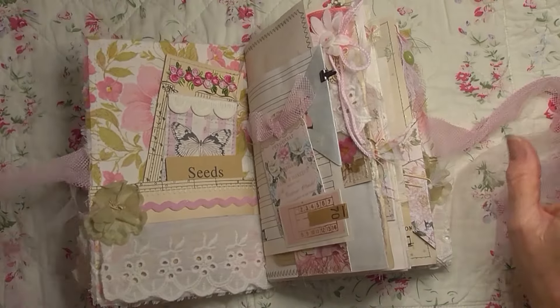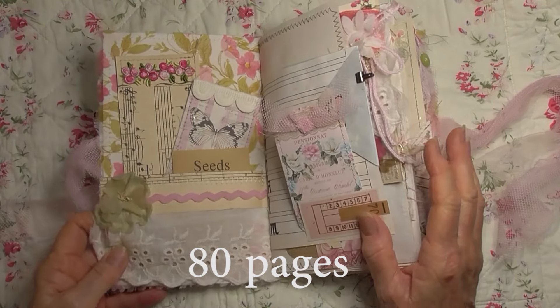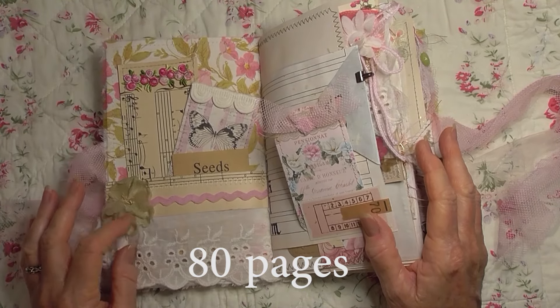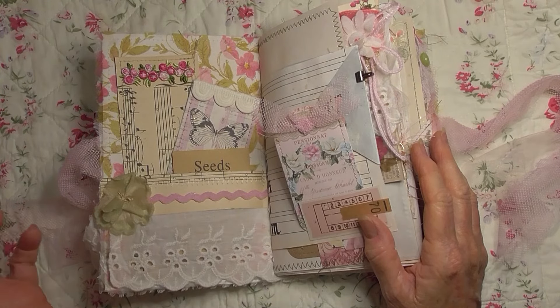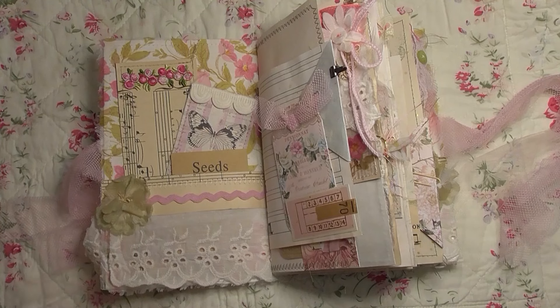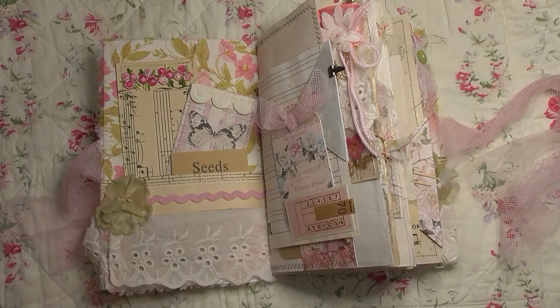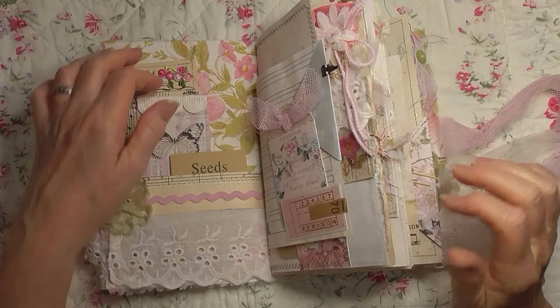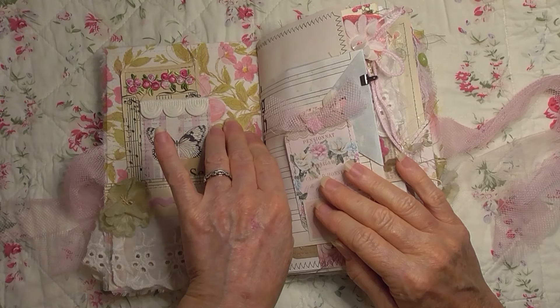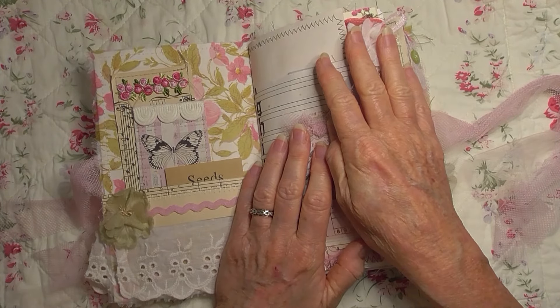I'll have to put on the screen how many pages are in here because I haven't counted them — I completely forgot to count them. So we'll go through it now. We have a lovely vintage millinery flower that came off a vintage headband. It's very old, the flowers are very soft and slightly skew-iff, but I really like them. So the inside is covered with this lovely floral fabric — it's a sheer fabric. There are lots of tags and tuck spots throughout this journal.